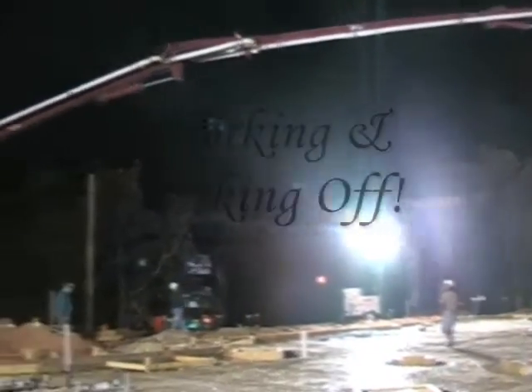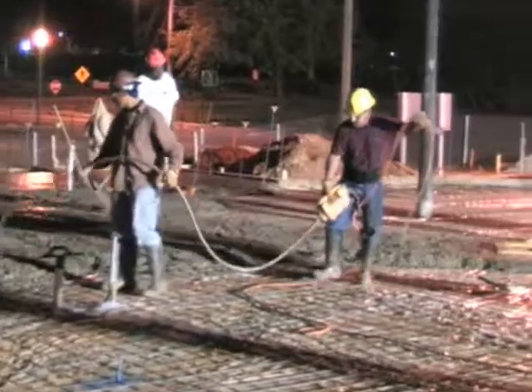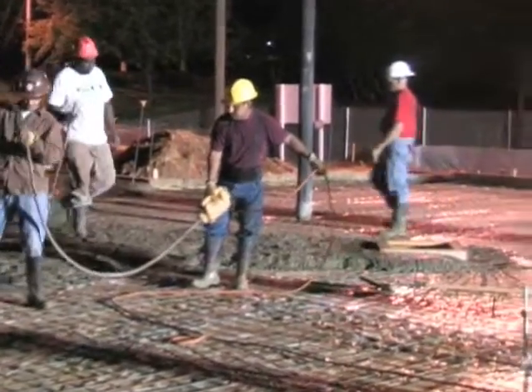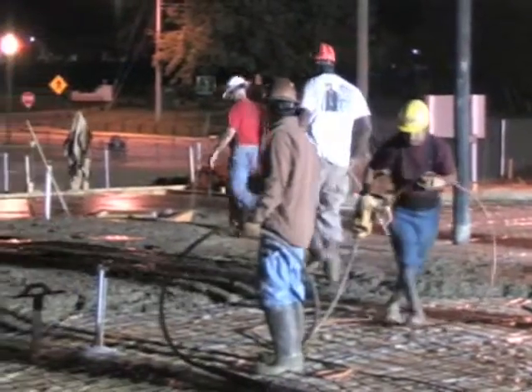Notice how they use a pump with the truck because it's such a tight place for the truck to get into. Now the workers are beginning to vibrate the concrete again while the other workers show them where to screed and strike off the concrete.